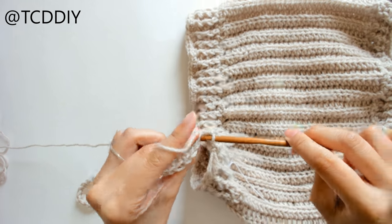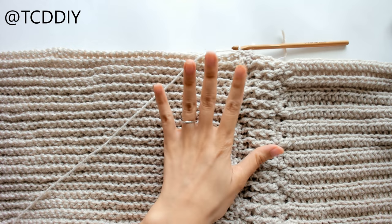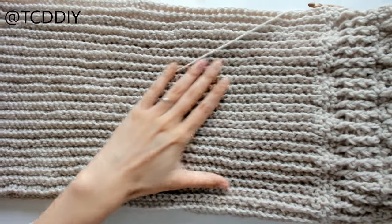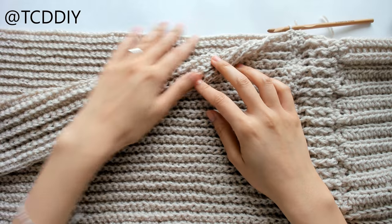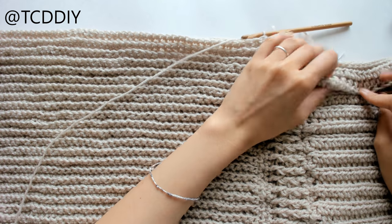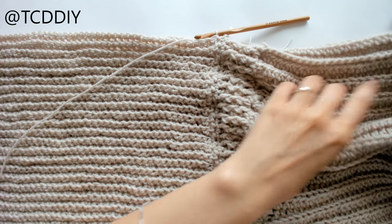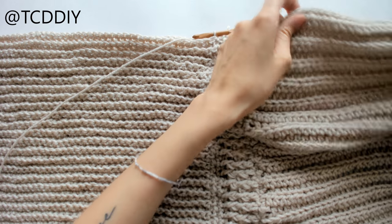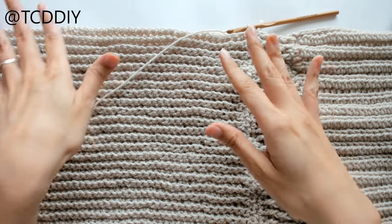Go ahead and keep doing whatever stitch you chose and I'll meet you back once we're done so we can connect it all together. We just finished the entirety of the skirt — I've folded it over but they're not connected yet. We're going to connect them now, making sure both seams are on the same side — the top seam and the skirt seam — so that once we flip it inside out all the seams are on the inside.